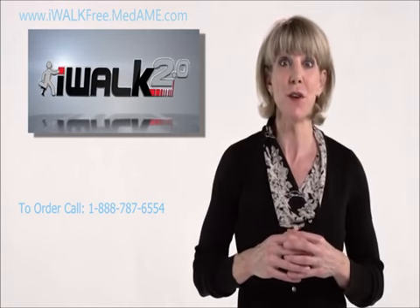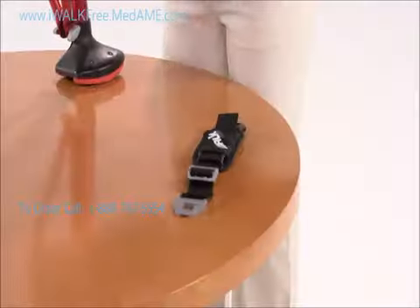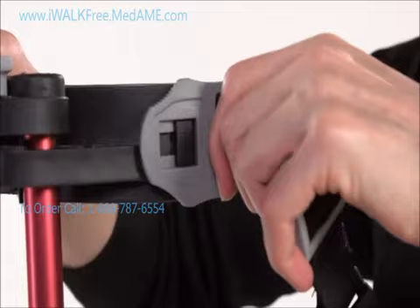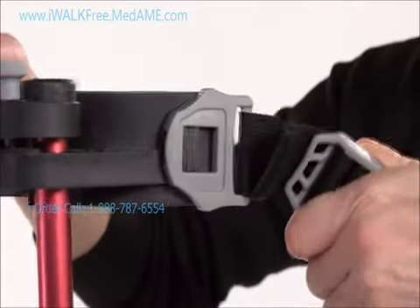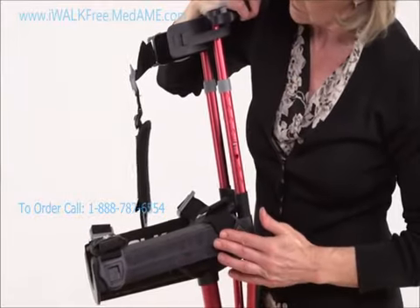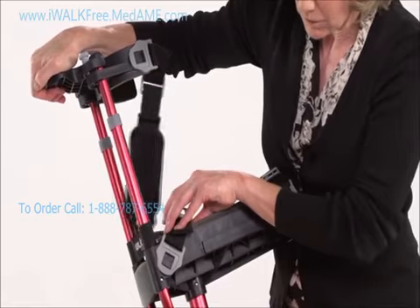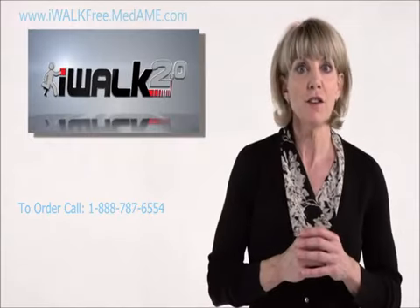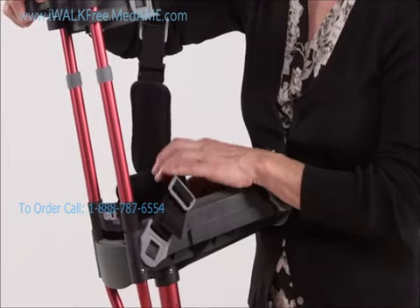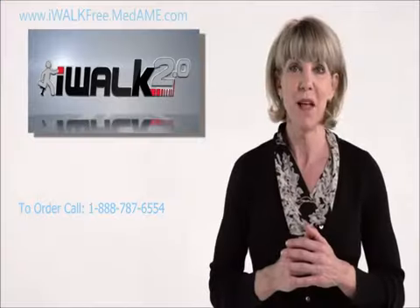The last step is installing the straps. The first two are already installed on the knee platform, and the last one goes on the thigh supports. Line up the T-lock buckle of the strap with the T-post on the crutch, slip it on, pull it back, and you're done. The black buckle belongs on the inside of your leg and the gray one goes to the outside. If your crutch has a strap with a white velcro strip on the end, make sure that one is installed on the front of the knee platform.